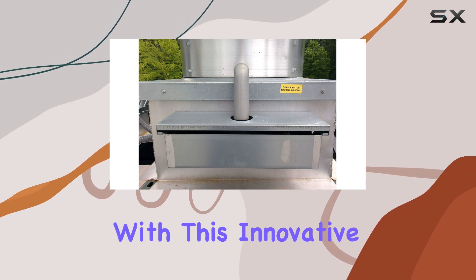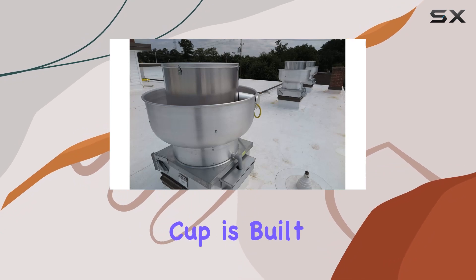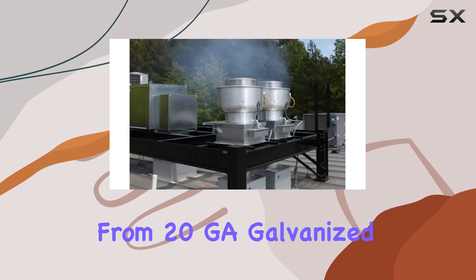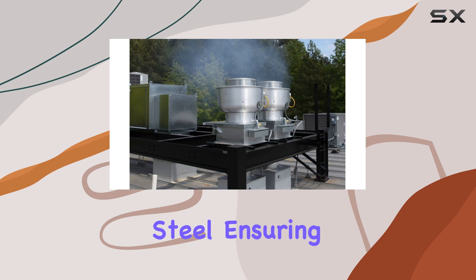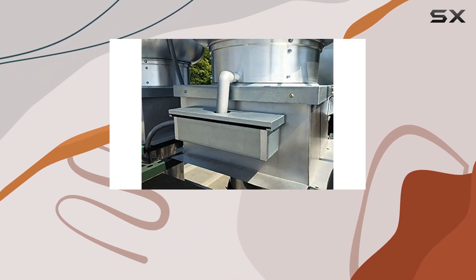Let's talk specs first. This grease cup is built like a tank, constructed from 20-gauge galvanized steel, ensuring durability and longevity even in the toughest kitchen environments.